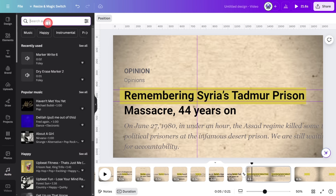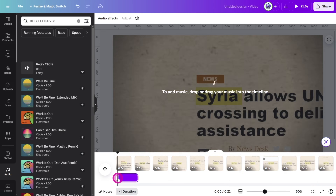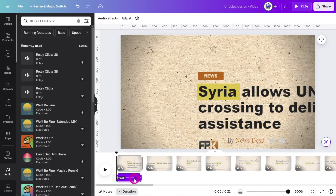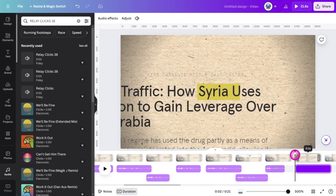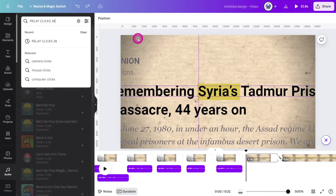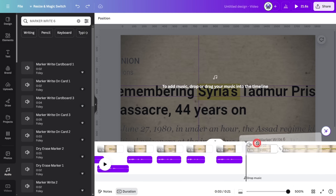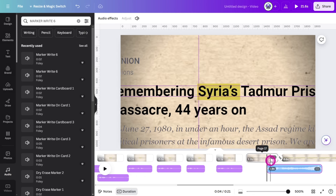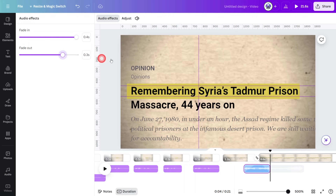Let's add some subtle sound design elements. Open the audio panel and search for Relay Clicks 38. Place this one at the start of the first page and trim it to the length of that scene. Copy that sample, move the playhead to the start of the next scene and paste it to that position. Repeat this process until you cover all of the pages. Next, search for Marker Right 6 and place this one beneath the transition between the final two pages. Trim the clip to the length of the transition, then open the audio effects panel and set a fade in and out at the maximum length.